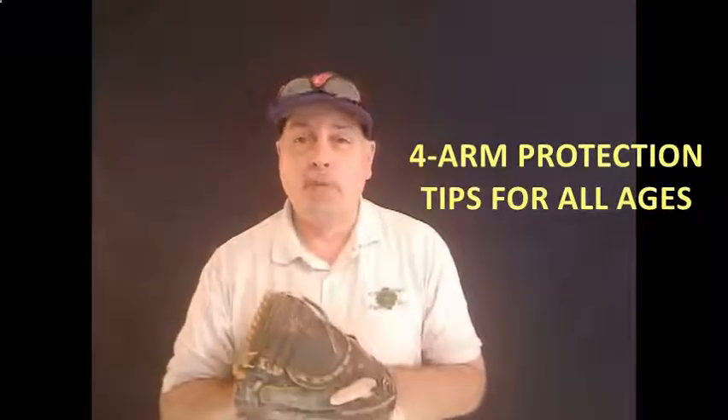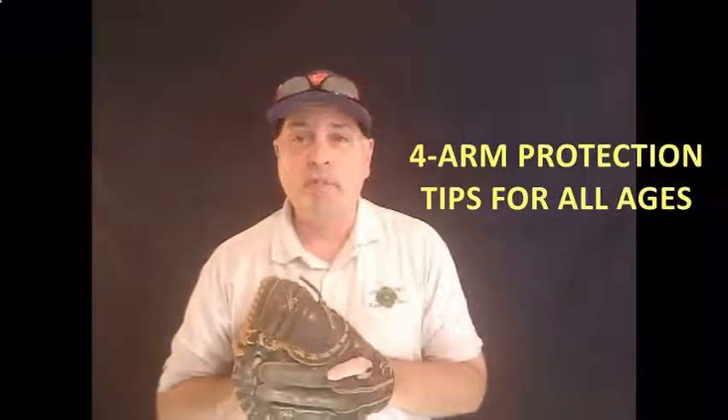So with that, Coach, let me throw it over to you. Welcome, and thanks, Ron, for the great introduction. Let's jump right on into the four things that are going to help you protect your arm — your player's arm — this season.